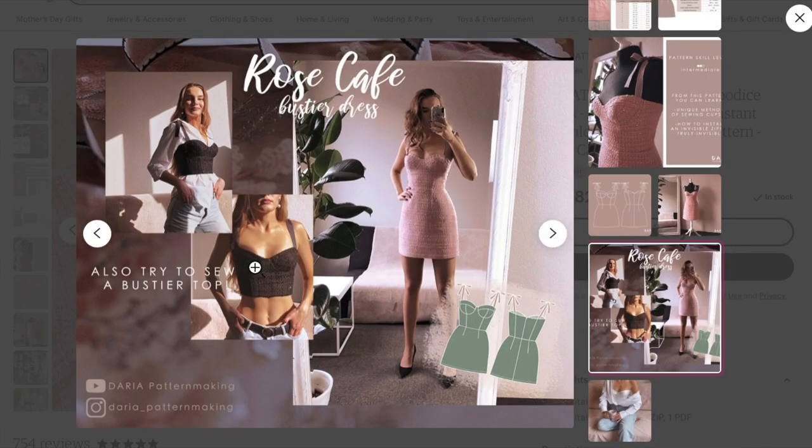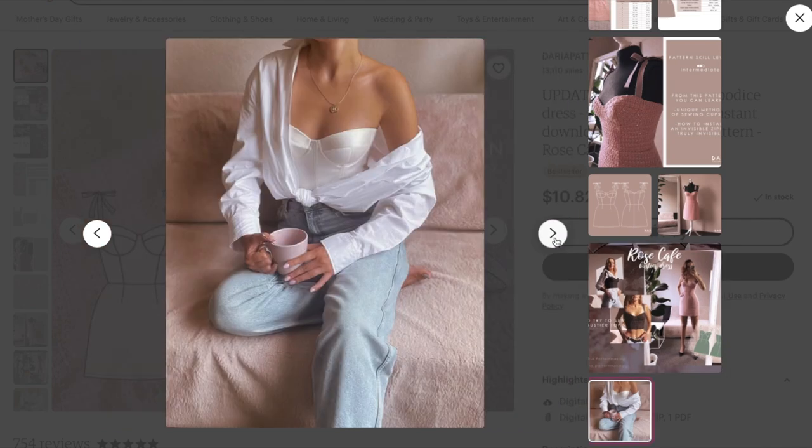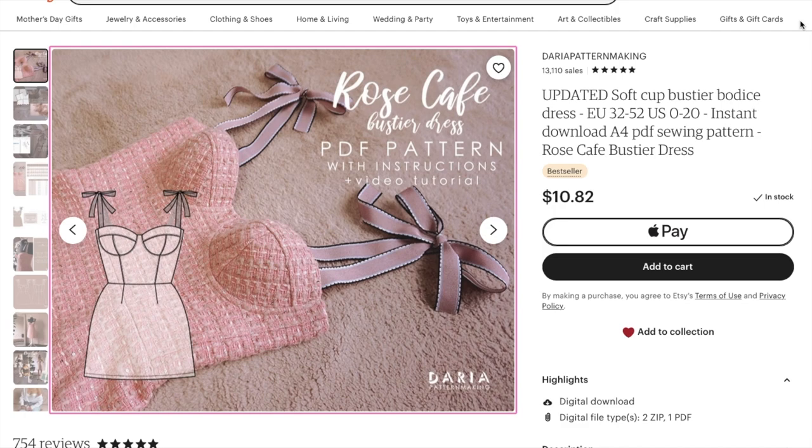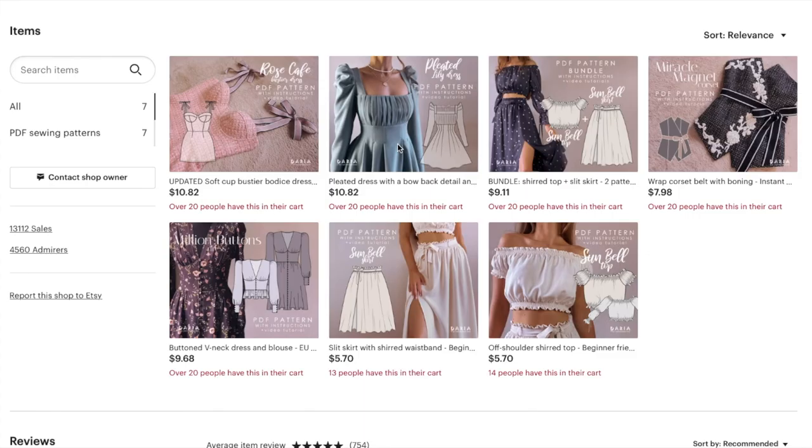There it is on a dress form, on a body, another body, another body — so cute. A tweed bustier dress — are you kidding me? You can't really go wrong with that. There it is in a silky satin, which is cute, and the whole outfit with the button-down kind of like lingerie but you wear it out. I get why people are so obsessed with this pattern. The versions I've seen, people have been able to get such a great fit through the bust, and they all look absolutely dynamite wearing it.